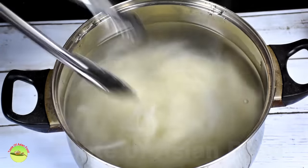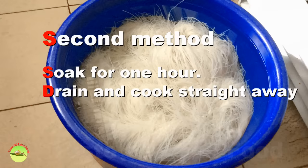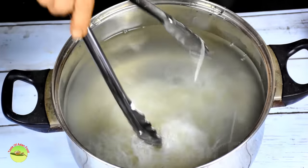Alternatively, you can just soak them in cold water for at least one hour, or until they become soft, and then drain.